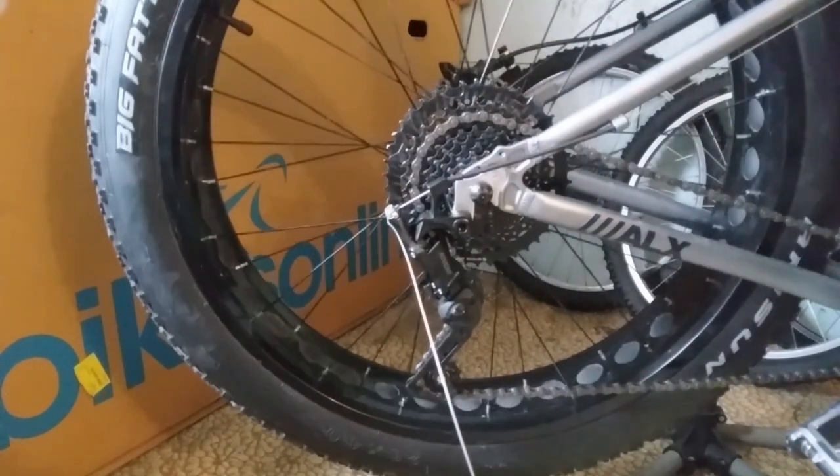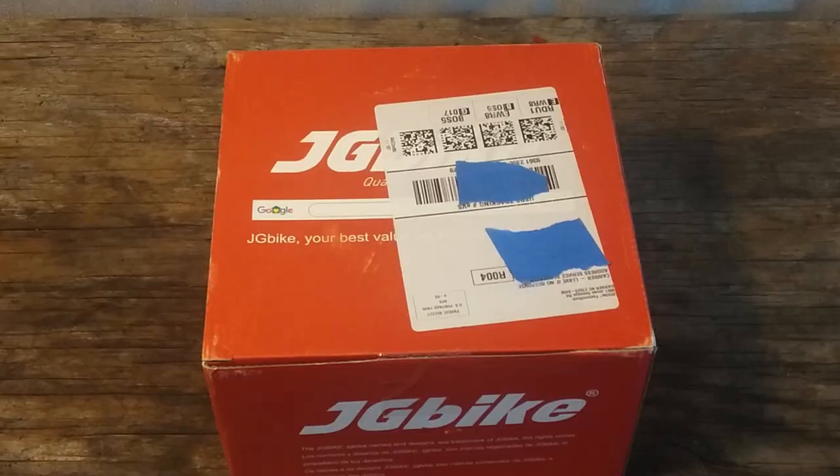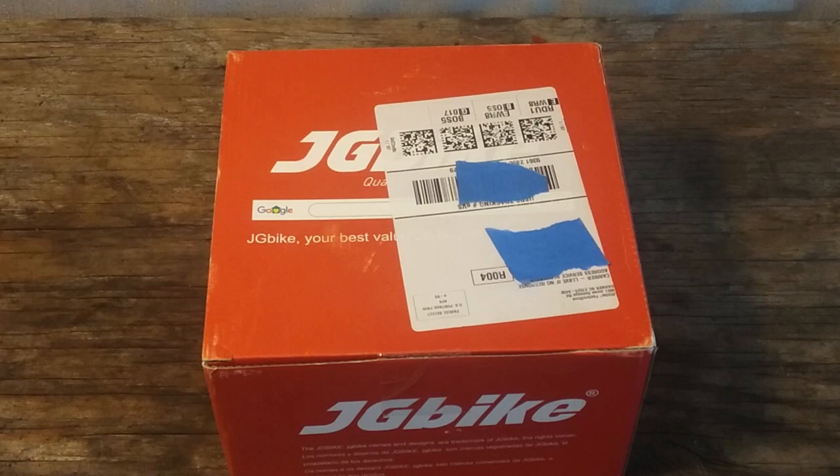So I went with Plan B — I always have a Plan B. I bought a curated kit from JGBikes via Amazon.com for $89.